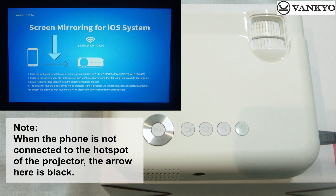Note: when the phone is not connected to the hotspot of the projector, the arrow here is black.